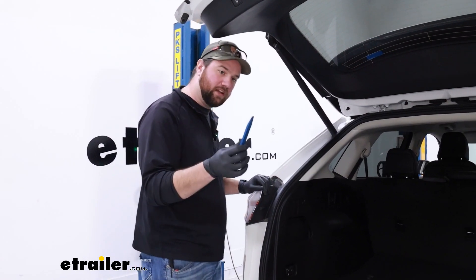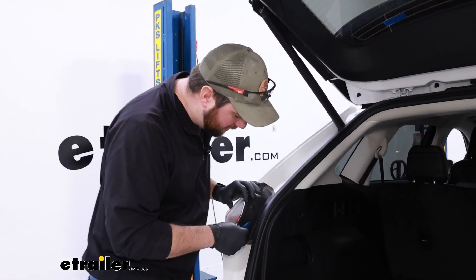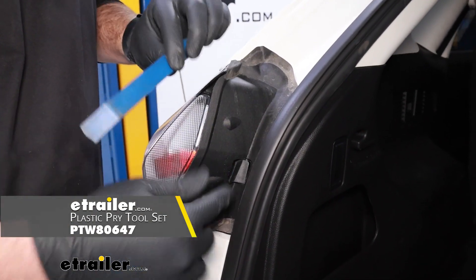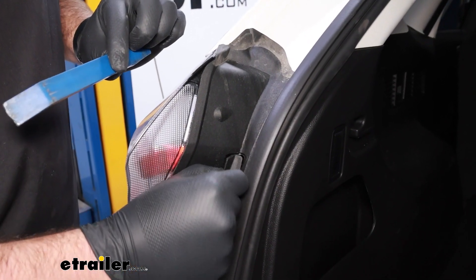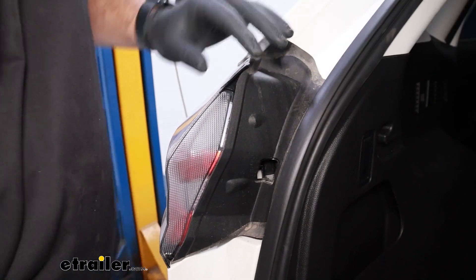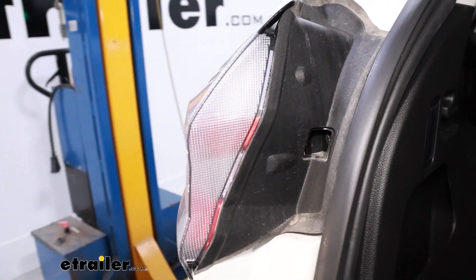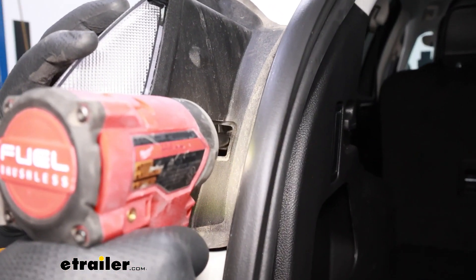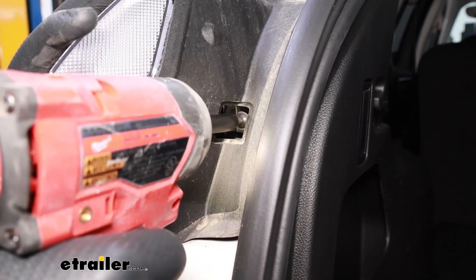To begin our installation, you'll want to get a flathead screwdriver or a trim panel tool — trim panel tools help to not scratch the plastic. We're going to pop this little cover out and set it to the side. There's going to be a T25 Torx bit screw on the inside holding our taillight in place.